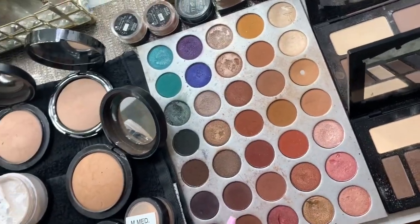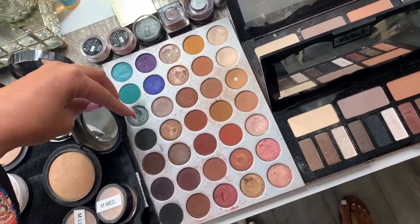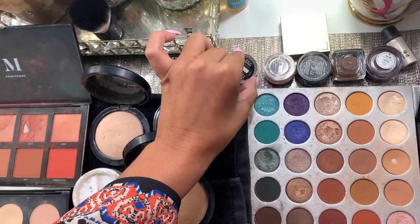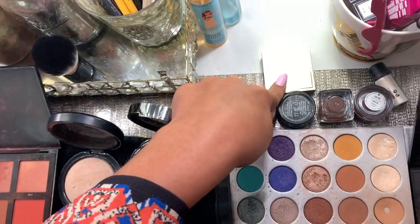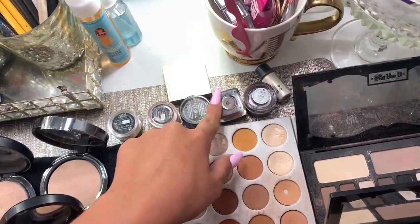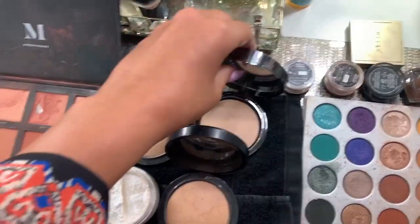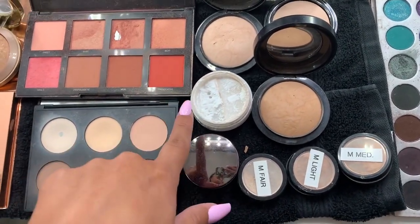Then I have my Jaclyn Hill Morphe palette. I only put these out because I know this bride is looking for more of a classic look, so you can't really go wrong with these. I have a couple of pigments out — I have the Makeup Forever starlit powders in glitter number 77, Stila Kitten eyeshadow, Mac vanilla pigment, a brown gel liner, and then mascara, liners, and little tools. I have some face powders out — these are Mac MSFs.